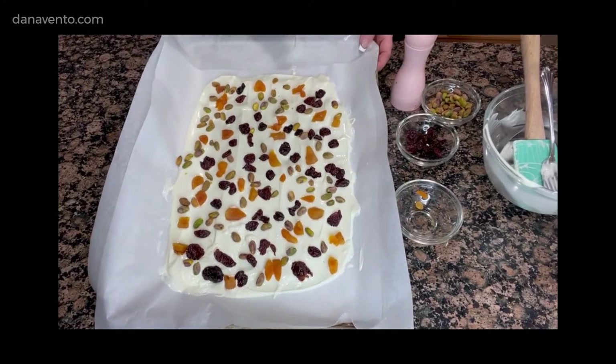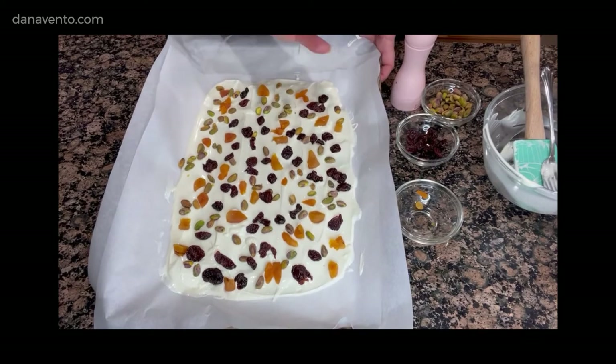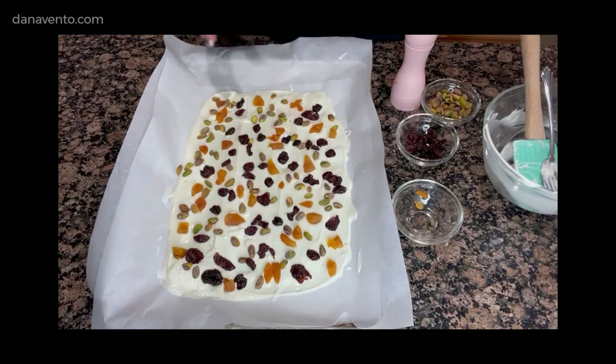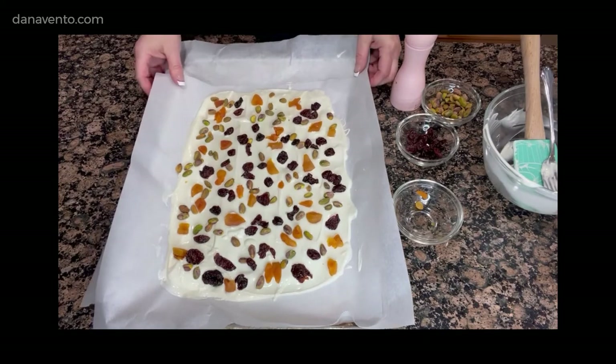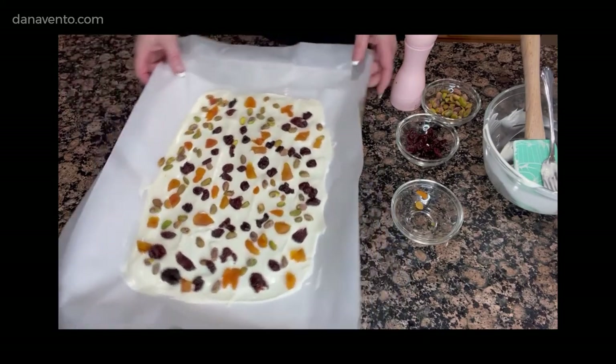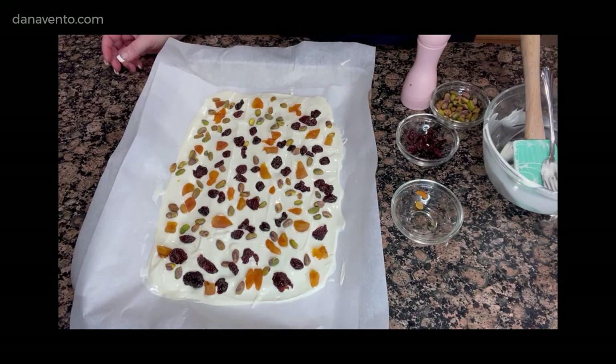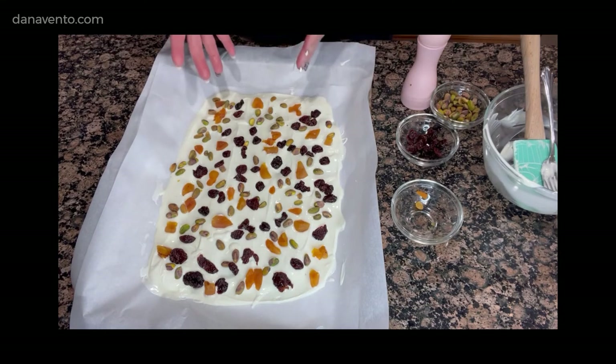So here you have it. This is your sea salt on top, optional apricot, pistachio, and dried cherries using Ghirardelli, making it into a bark. You could use the whole bag — this really filled up a large pan anyway. You can double this, make a secondary tray. We are going to now let this sit so that it cools, between 25 and 35 minutes in the refrigerator. Once it comes out, we'll break it into pieces and put it on a serving tray or put it in a gift box. That's it.